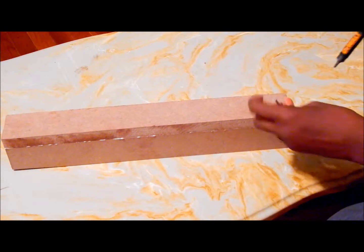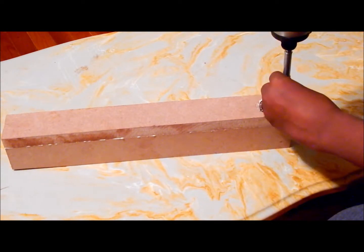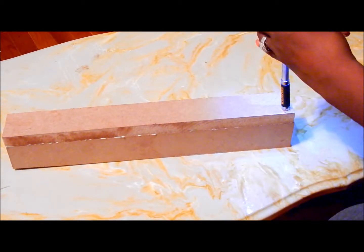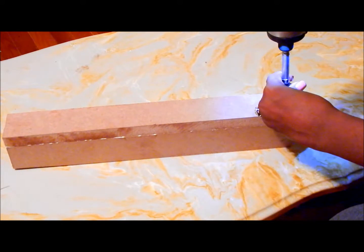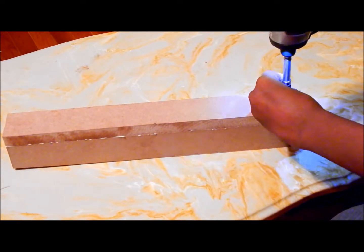Next, take the drill and screw three screws along the portion of the leg that is glued together. Repeat this for all four legs.